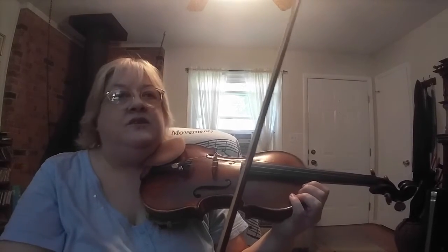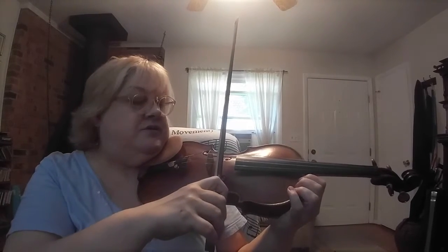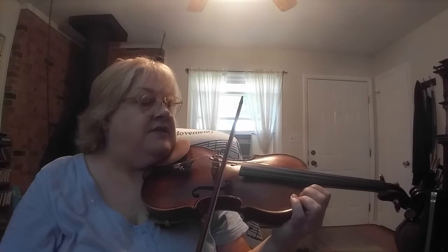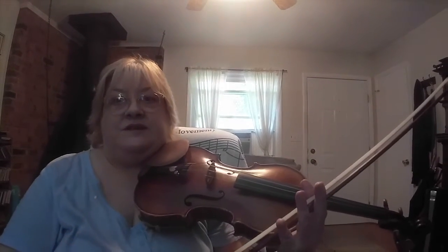One other reason is you will see a pro player sometimes use the bow at the tip to fade out. So flat bow hair, and then sometimes they'll just gently turn the bow and fade out. You can do it then. Any time you want to tilt the bow, have a reason — don't just do it because you think you're supposed to.